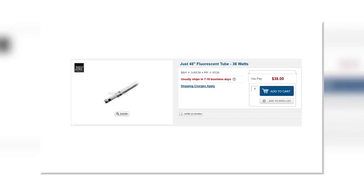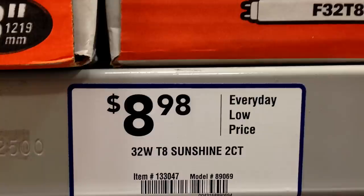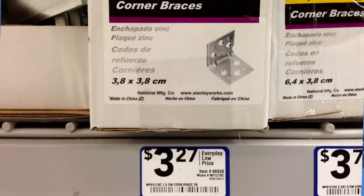One solution is to buy these Pro bulbs — 38 bucks a piece. I need four, that's $150, twice the amount of building two of these lights. Instead, I got these Sylvania 5000K CRI 90 Plus 48-inch long lights. They come in a two-pack for $9. Problem four: mounting. Pretty simple — this bracket is perfect at about $3, and I can attach it to the light and drop it on a light stand.